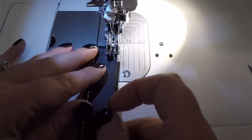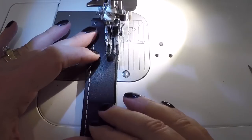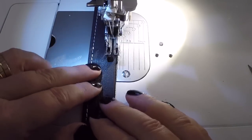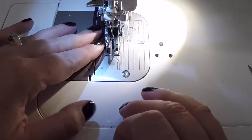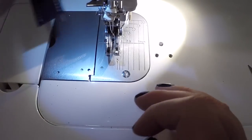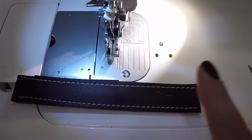I'm going to topstitch the other side too. It does a beautiful job of topstitching both sides.